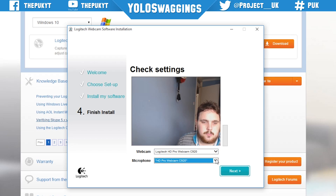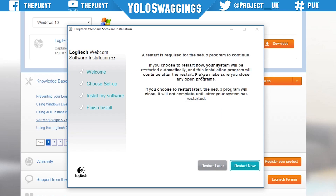Once the software has installed, it will ask you which webcam and microphone you want to use for recordings. In this case, I want to use a separate microphone from the built-in one, so in the drop-down menu I change it to the microphone of choice. At this point it's recommended to restart your computer to allow the settings to take place. I'm going to choose restart later as I want to go in and change the preferences first.